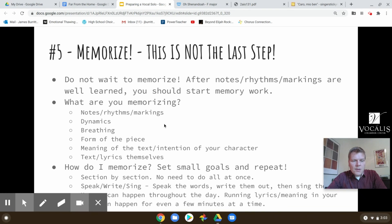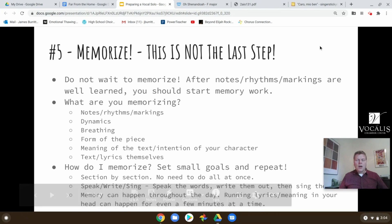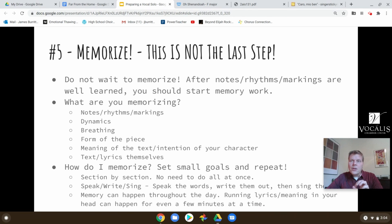So the next step — some thoughts for how you memorize. You will certainly get a good start just by doing it quite a bit; it will start to memorize itself. But what I would suggest is you go section by section, set small goals, and do those sections over and over again. You don't need to do it all at once. I've found that speaking the lyrics can be really helpful, and then speaking them on rhythm, which we spoke about as well — if I speak the text on rhythm, I'm memorizing the words but also the rhythm.